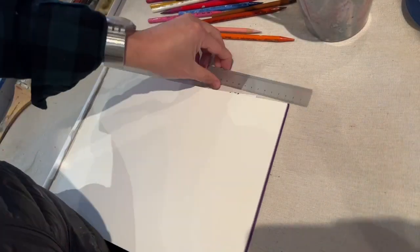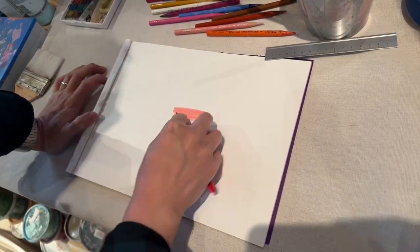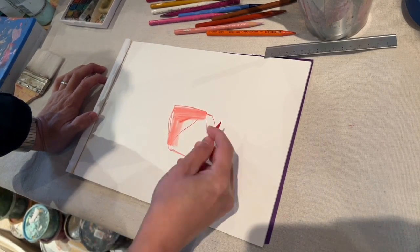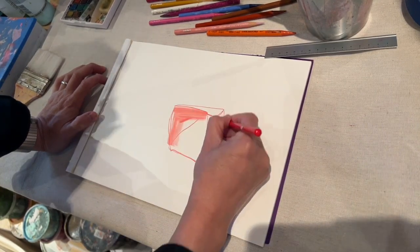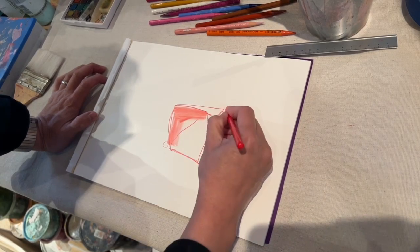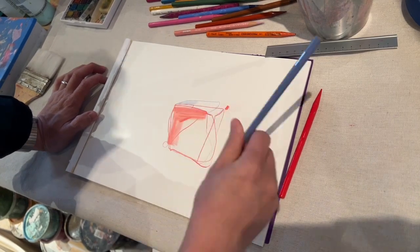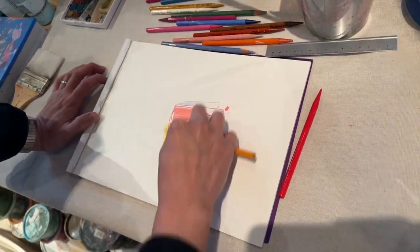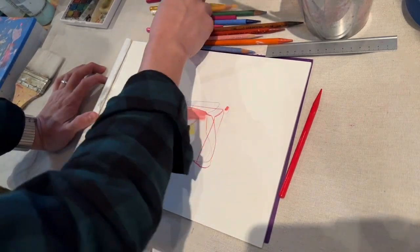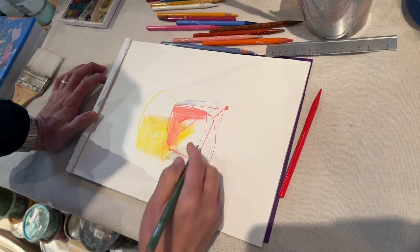This is a Yupo paper painting exercise that I did. I discovered this paper — I already had it for a while but never worked on it. But after I demoed a painting session with Spice Art Club, I accidentally discovered this paper after failing with watercolor paper. So that's a great accidental discovery.